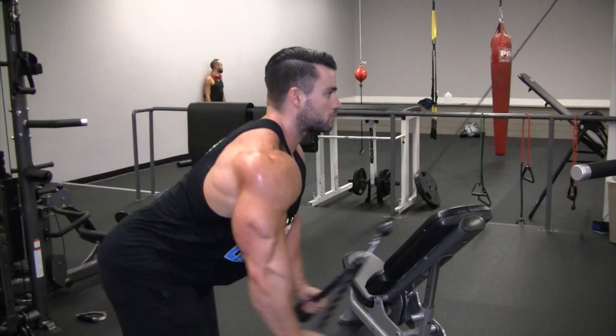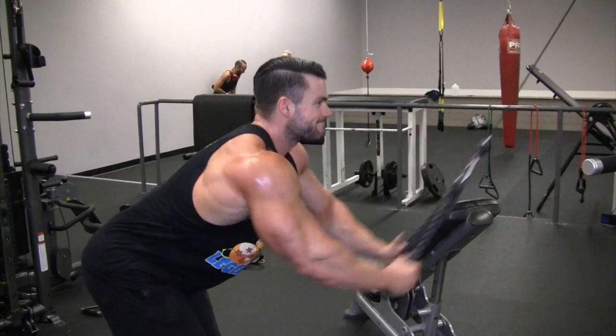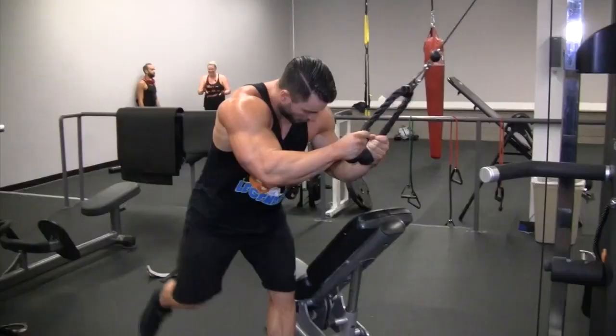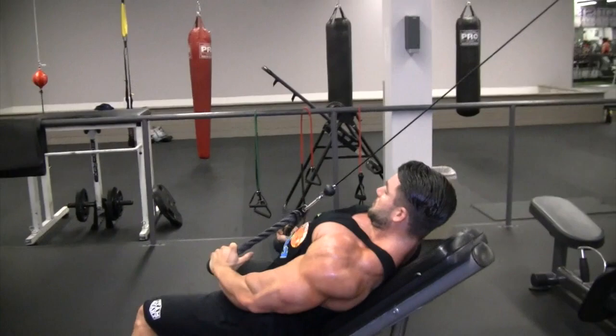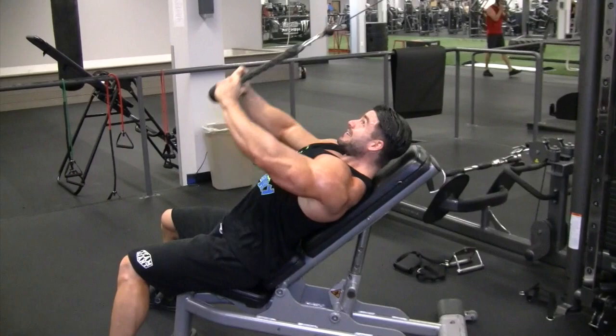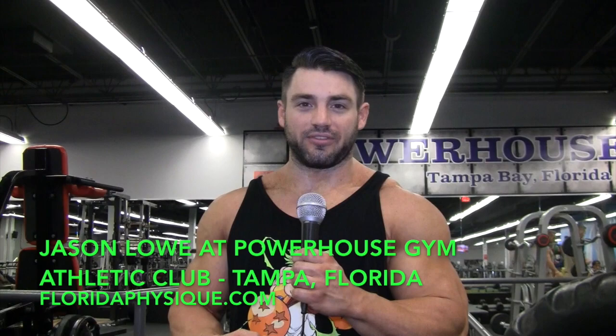The final movement went back to focusing on width — a cable lat pullover. If your gym has a pullover machine, those are great too. But I love this superset: the standing lat pullover supersetted with an incline bench lat pullover. You're hitting that width from every angle — you'll be on fire by the end. I did 10 reps of each for three to four sets. You don't need a lot of weight. Thanks for watching my back workout for FloridaPhysique.com.